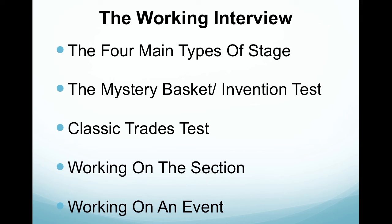The classic test is where you go in and follow a recipe — usually a French classic — and the chef can see how you work and how you follow instructions. Working on the section is where you'll go into an establishment and work on the section for the job you're applying for, to see how you get on, see if you enjoy it, and see how you interact with the other chefs.